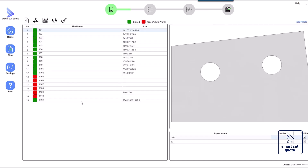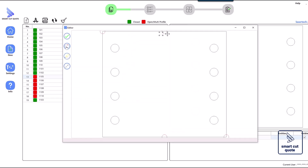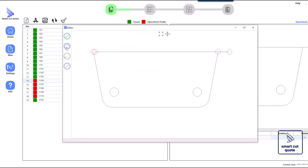Cleaning up the geometry is equally important — remove unnecessary lines, duplicate entities, and small gaps between elements to reduce the risk of errors during the cutting process. Effective layer management is also crucial: assign different types of cuts, such as through cuts, edges, or marks, to specific layers, which helps the laser operator understand the job's requirements clearly.